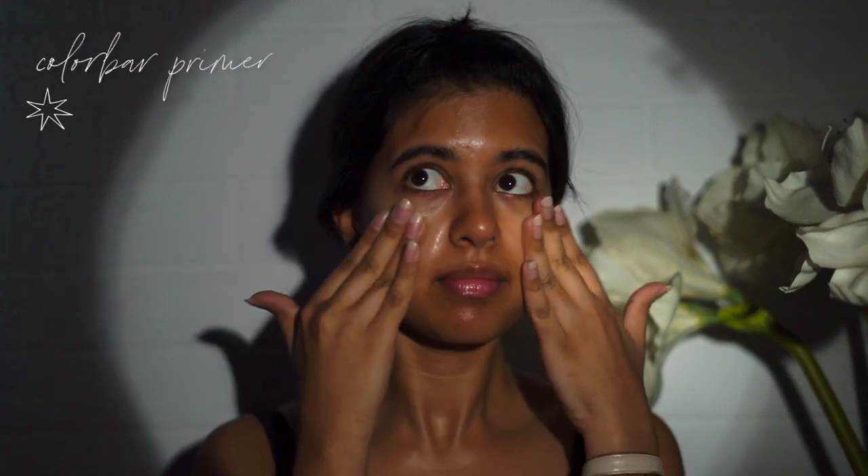Then we have primer. This is by Color Bar. I'm not sure if this primer specifically really makes a difference to my skin. I have very minimal pores just around this area — I don't know why I've gotten them after turning 25 — and then I just let everything dry off.